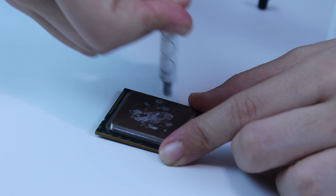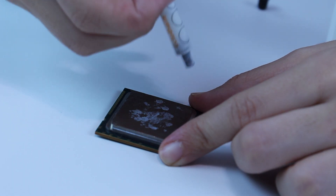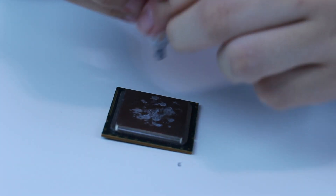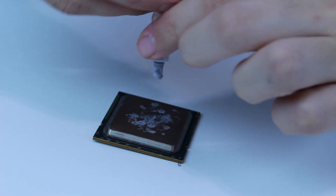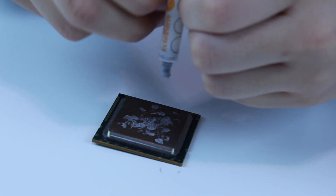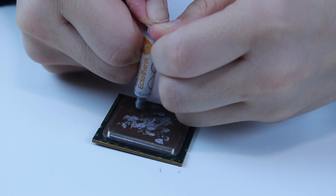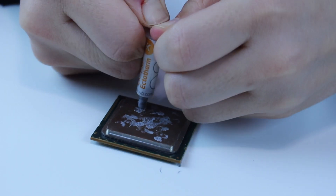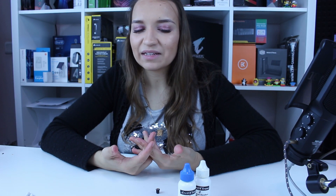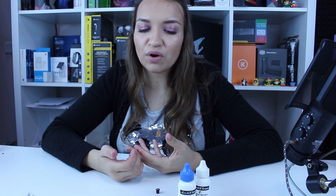I'll squeeze a little bit more to see if I can get a little out, but the material inside has hardened and it's hard to squeeze. I used most of it on my computer but there's still something there. Normally of course you don't apply thermal paste like this, but this is just to show how I clean it.